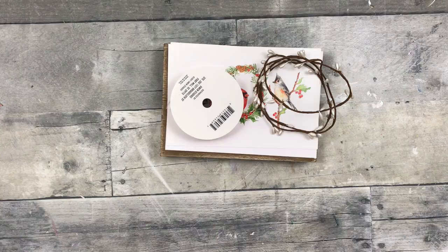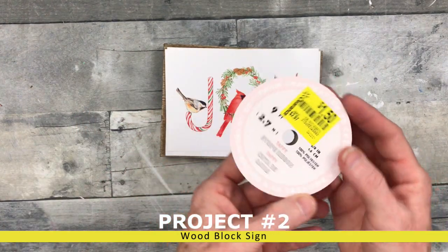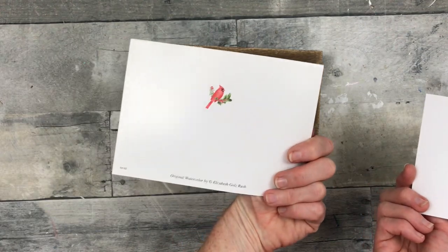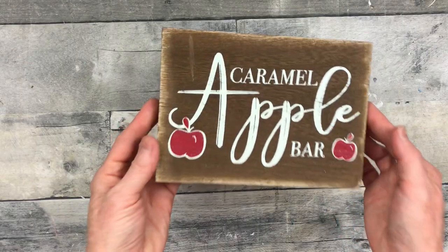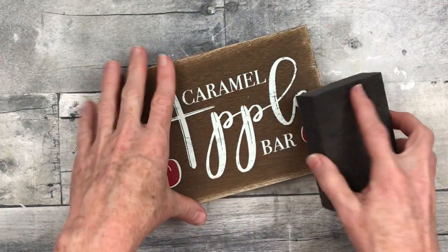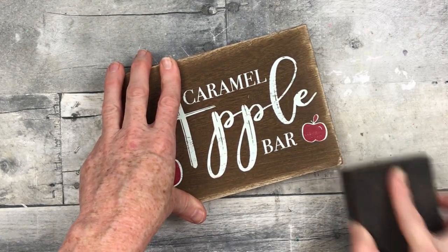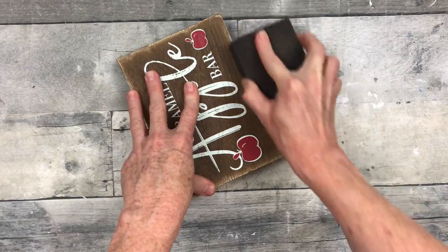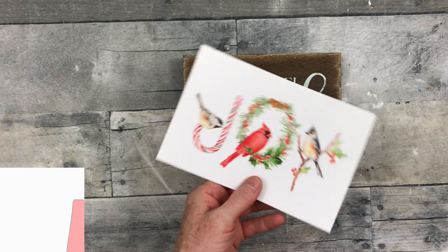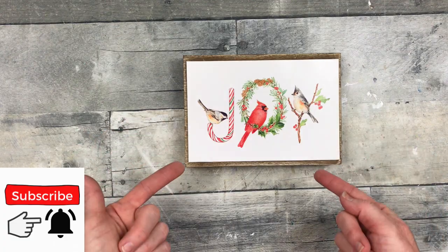There you have it — isn't that gorgeous? Project number two is a woodblock sign. You can see the supplies I'm starting with — here's a card I got from Goodwill and a block I think came from Dirt Cheap. I bought several of these blocks for about 10 cents a piece. I also used that same sign in an apple project I did recently — turned out really cute.